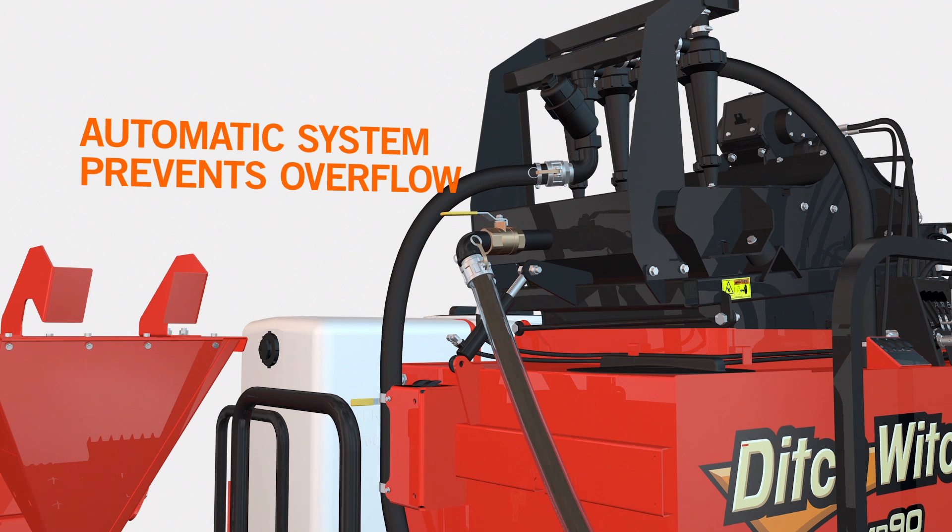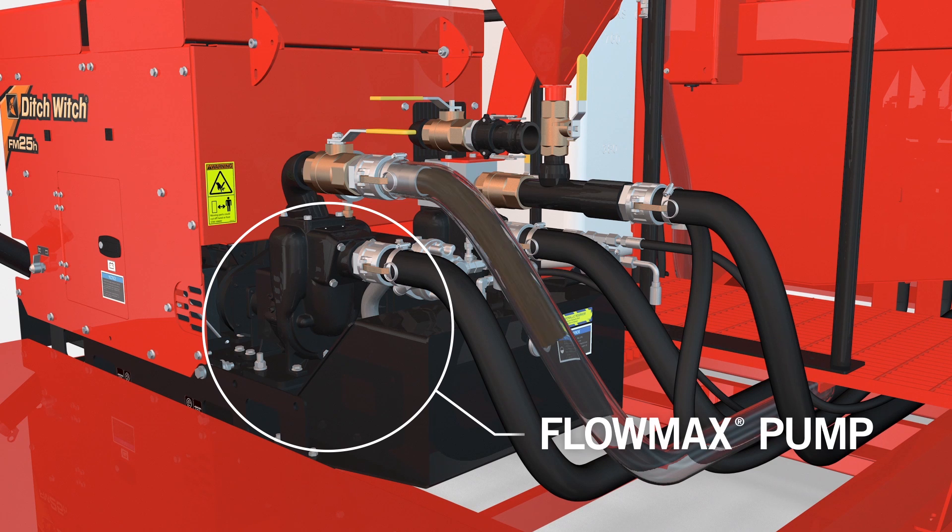This frees the operator from constant supervision of the unit. An advanced Flowmax pump controls fluid flow for mixing, cleaning, and transferring fluids to the drill.